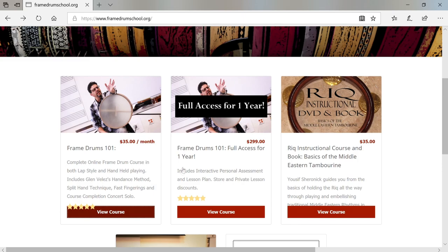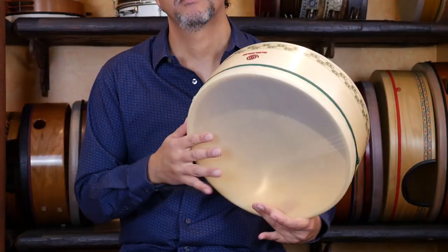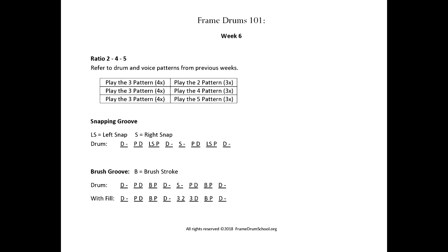When you subscribe to Framedrums 101, you have complete and instant access to all of the videos and lessons. The course contains over six hours of video lessons in both handheld playing and lap style playing, and each lesson has a PDF worksheet which you can download.